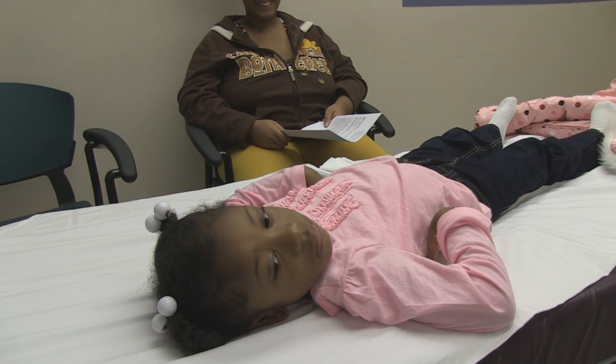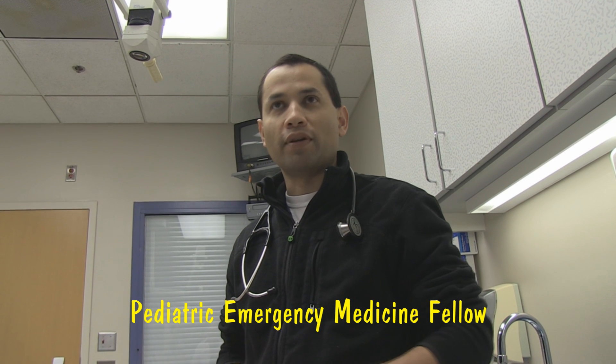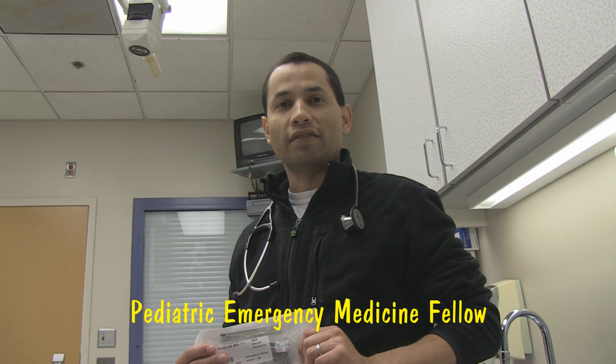Mom, you are okay with this video ending up on YouTube? Dr. Salivar, tell me a little bit about what you are going to try. We are going to use facial landmarks as a starting point for choosing the size of our laryngoscope blade. She would likely be a Miller 1 — maybe right, maybe wrong — so let's go ahead and try both.